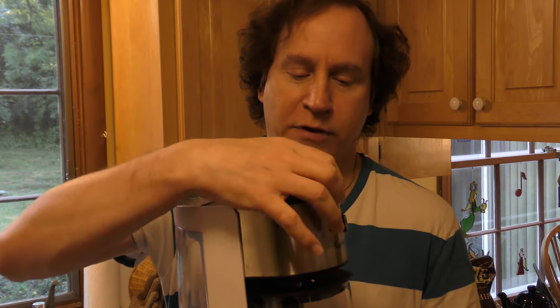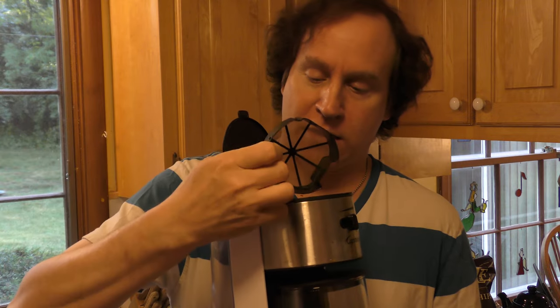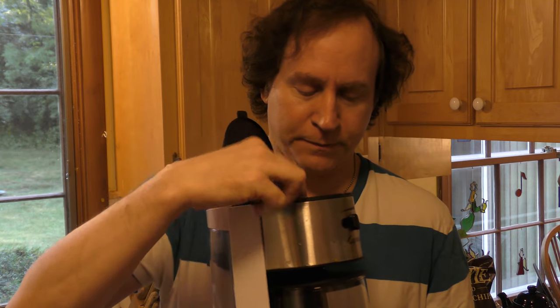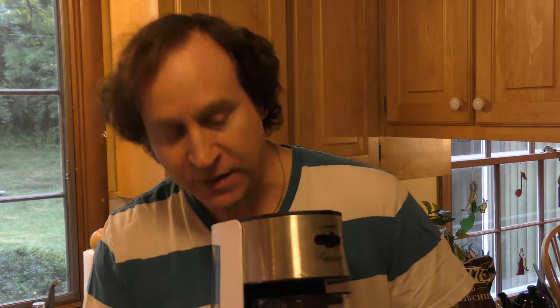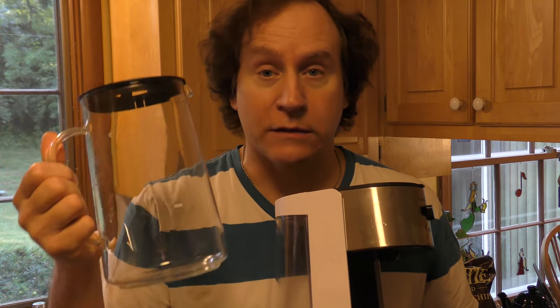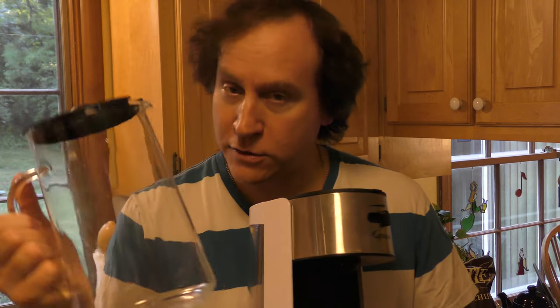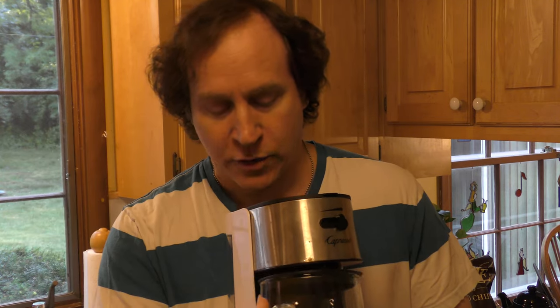Then there's a place, a little basket to put in tea bags. Or you could put in loose leaf tea too, because it is a straining filter. And then there is a pitcher. One of the things you've got to look for is a glass pitcher, because that makes, I think, for better tea than a plastic pitcher. So these are a little harder to find. That's why I chose this. There are a number of these kinds of products out on the market, but this Capresso is the only one I could find with a glass pitcher.